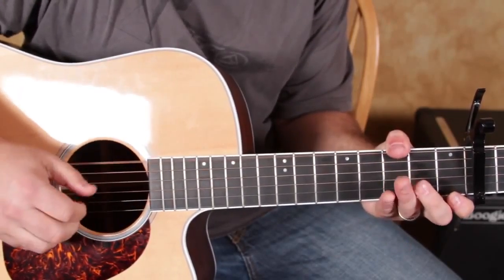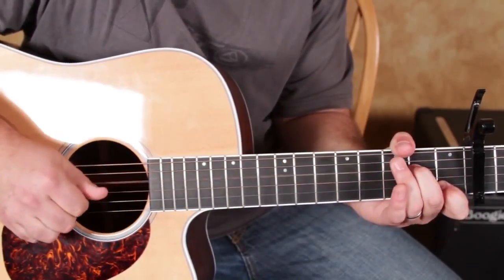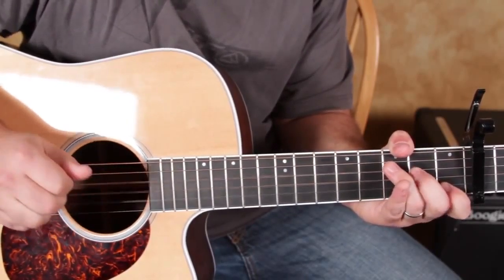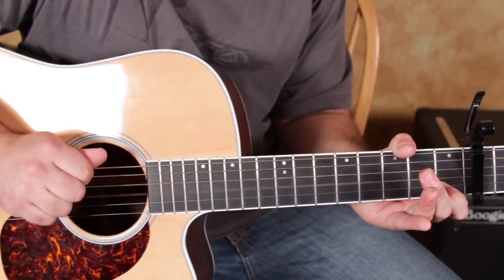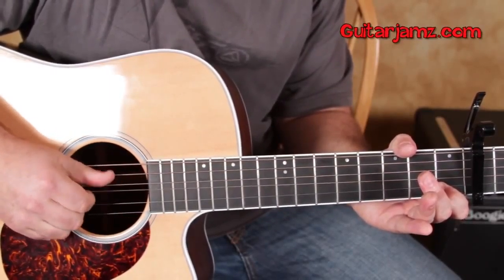So watch this. After we do the hammer-on on the 3rd fret of the D — G, B — the middle finger goes down to the 2nd fret and we play the D, and then the open G with the index.